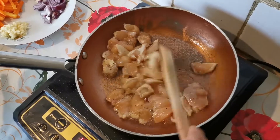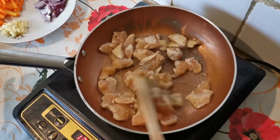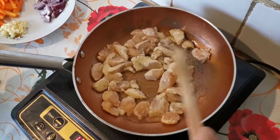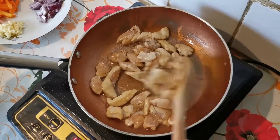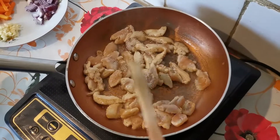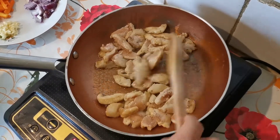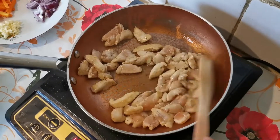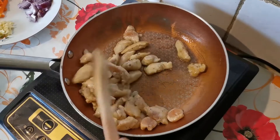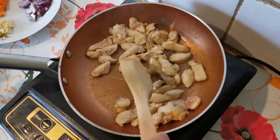We're just going to wait for the chicken to be cooked. The good thing about putting some soy sauce and seasoning to the chicken is it's going to give the chicken very good taste and tenderness, unlike if you just put it without any seasoning. We'll cook it until it becomes a little bit brownish.